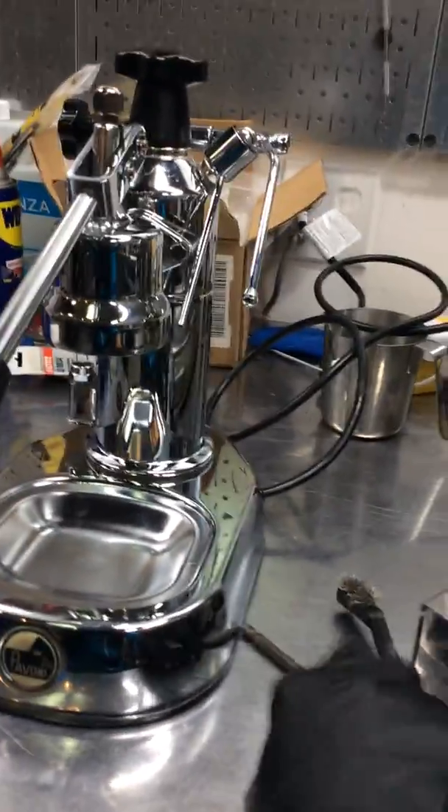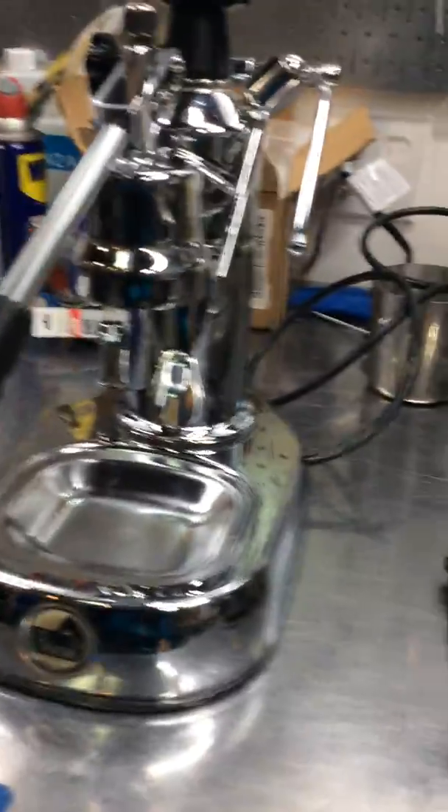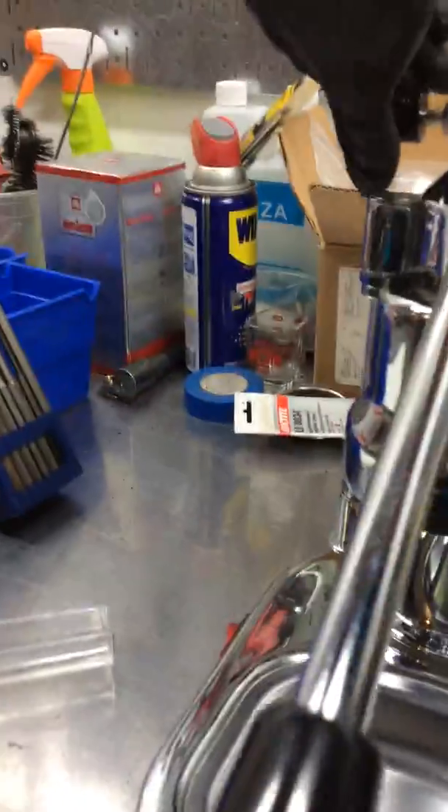The machine has been running for quite a while already. It doesn't have any kind of leaks or anything from underneath or from any other side, and it's working perfectly fine.